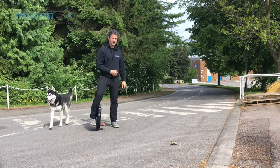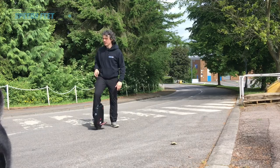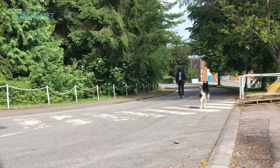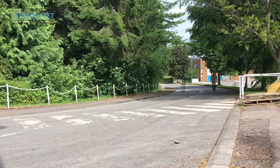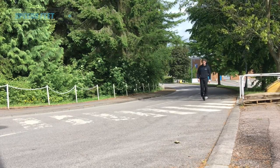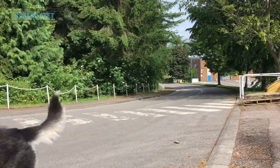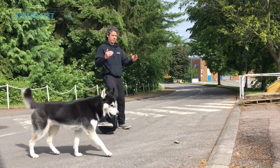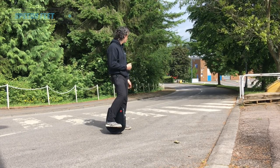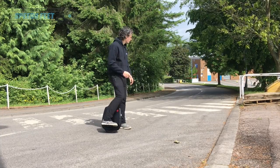First downhill and then back uphill. It's a bit windy. Climbing it absolutely fine. Going downhill I did get a weird continuous beep all the way down - it went beep, beep, beep continuously. I had to pull it to a stop to stop it. I'll try that again.